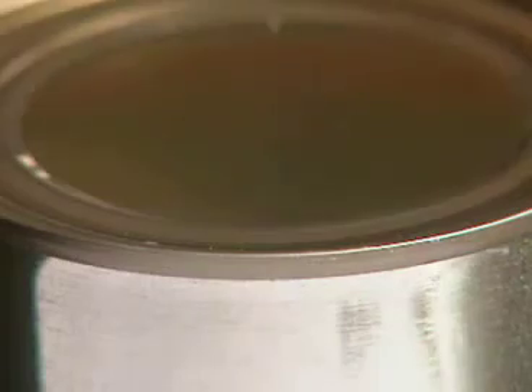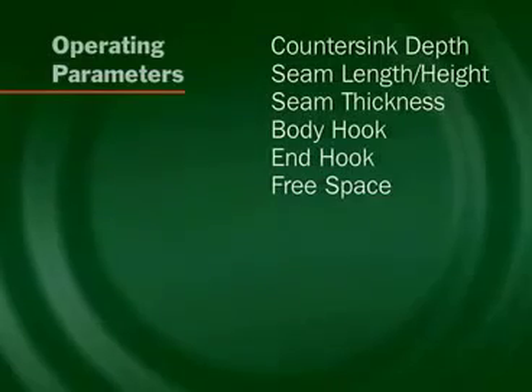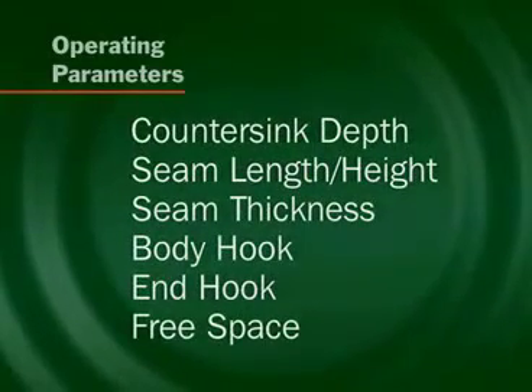The critical parameters are those that define the integrity of the double seam. The operating parameters are: countersink, seam height, seam thickness, body hook, end hook, and free space.